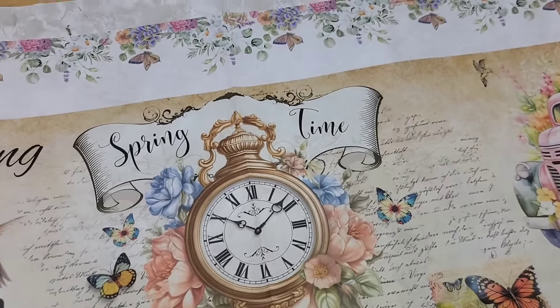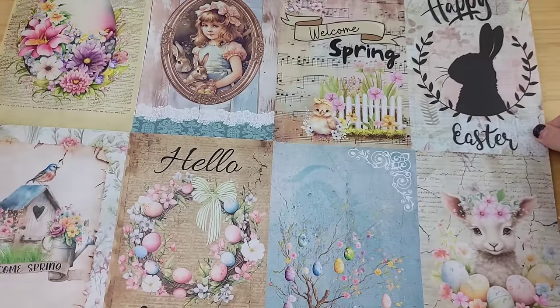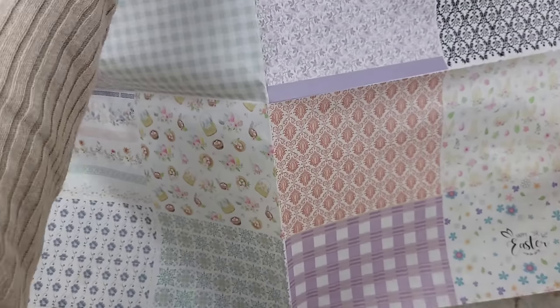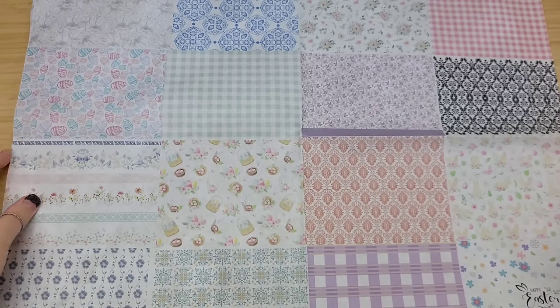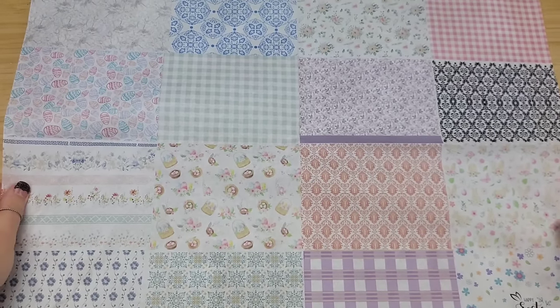I do have two other spring designs - one is called Spring and Easter Blessings, which is absolutely gorgeous as well. And one I know for sure I have a video planned on is going to feature these egg wraps. I already grabbed some eggs from Dollar Tree and that video is already in the plans.